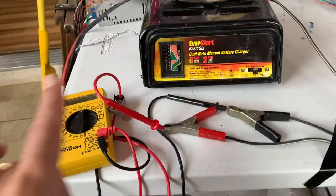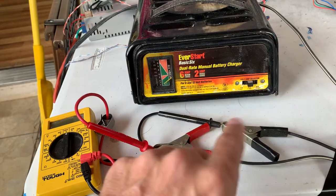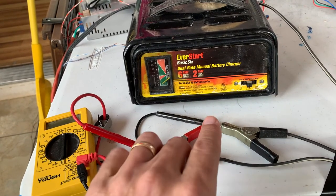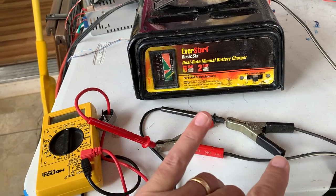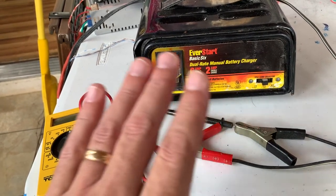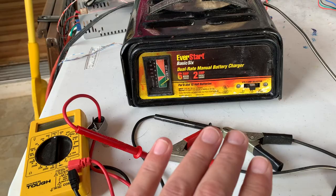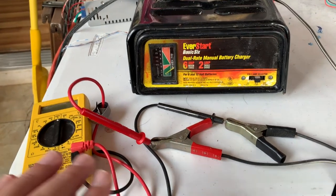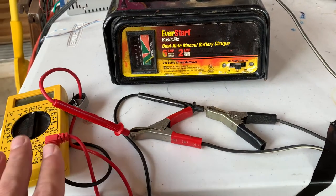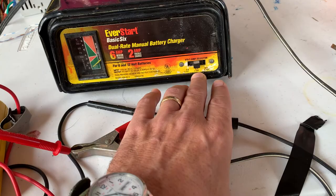I hooked this up to my battery some time ago and it just never did charge. I bought another battery charger, used that to charge the battery fine, and put this one on the shelf. Now it's later and we're going to troubleshoot it. I've got it hooked up to my meter now and the setting is set to 12 volt, 2 amps.